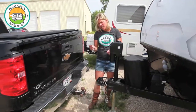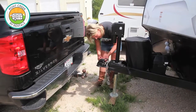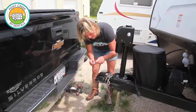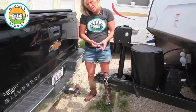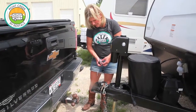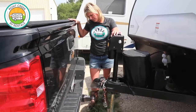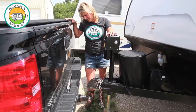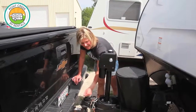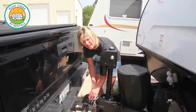On your key chain, you'll have a key for the pin. Go ahead and unlock that. You're going to want to keep these together because this is going to be your safety pin when you go to tow your vehicle. Now drop that right back down onto the ball. Once you have the ball down, drop that lock on and stick your pin back in there and relock it.